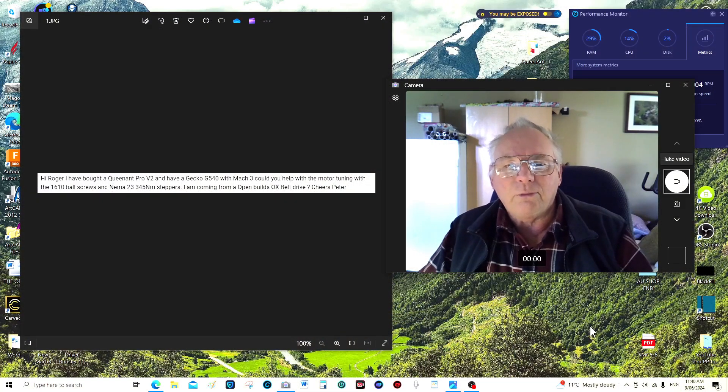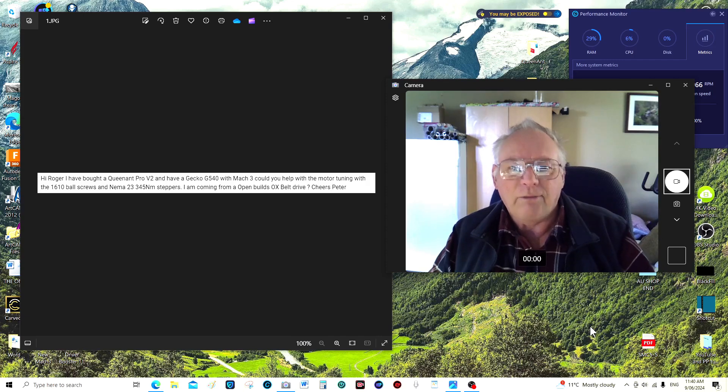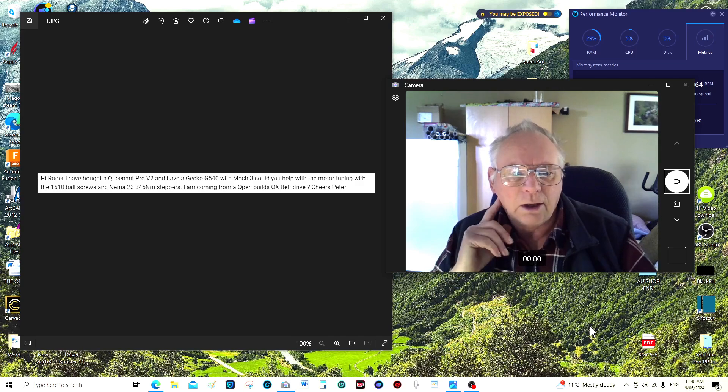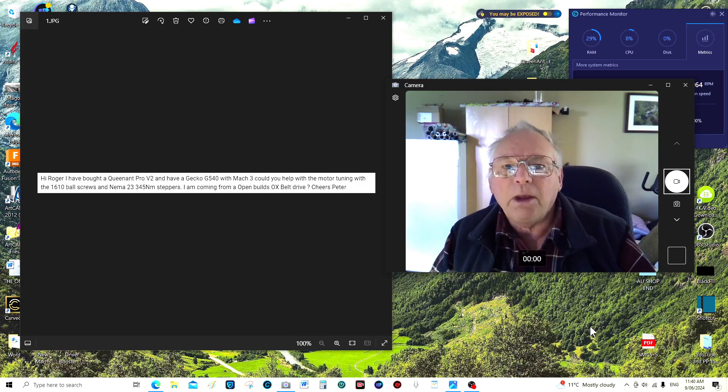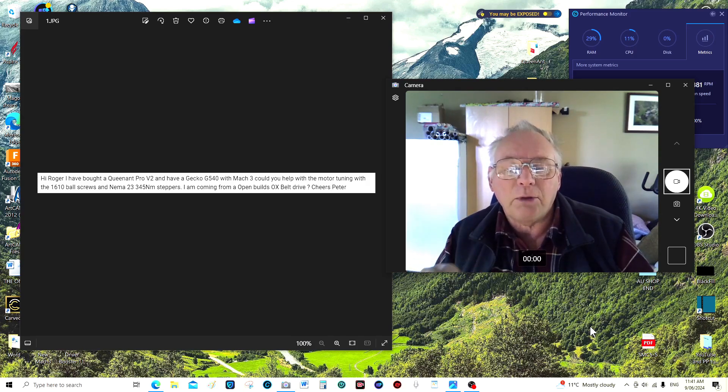I've just come down from the workshop from shooting that last segment and I noticed another comment I want to quickly answer, because I think a lot of people out there probably have the same problem. You can see the question on screen here from Peter. Rather than give a quick answer, I will put two comprehensive videos on how to set Mach 3 up directly after this video — a comprehensive setup covering motor tuning, how to set soft limits, and switching everything on from a fresh Mach 3 install to running your CNC router.